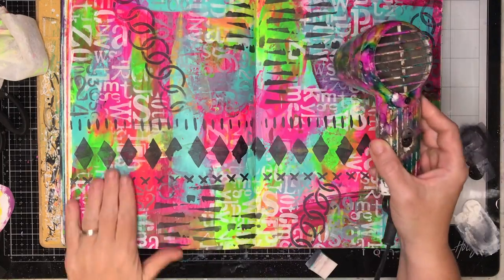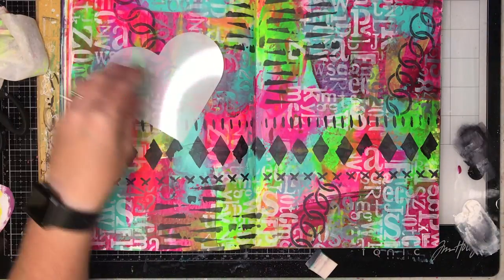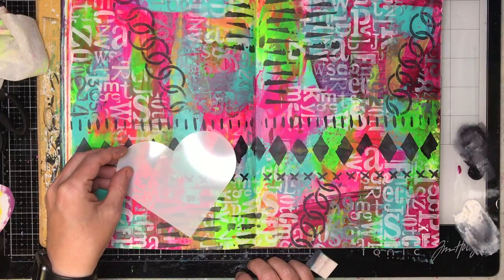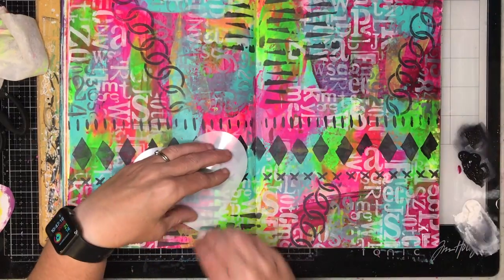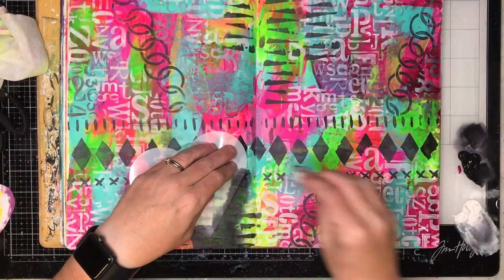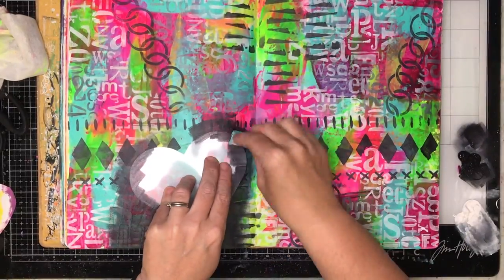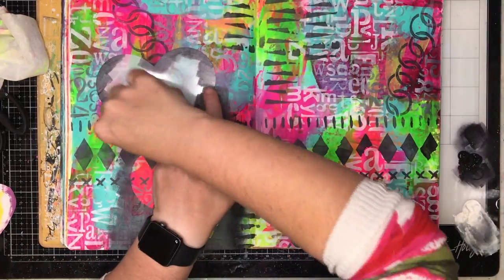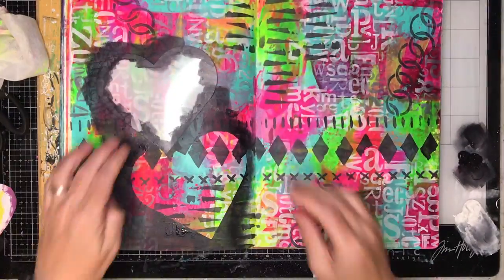At this stage I'll admit that's looking very, very busy and doesn't really have a place to go. When I have pages like that, the technique I usually use is called reductive painting, and masks are fantastic for that. This is another Darkroom Door stencil that is actually a mask — the reverse of a stencil — where you get to keep what's on the inside. I'm using Payne's grey and going around the outside.